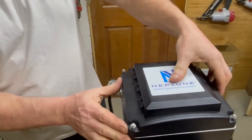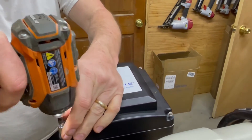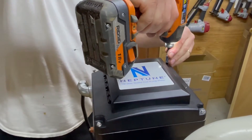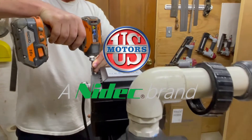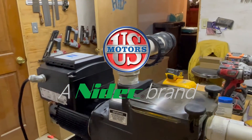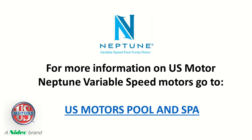The cover just goes back on, the four screws get tightened down, and that's it.